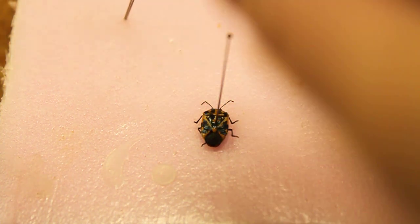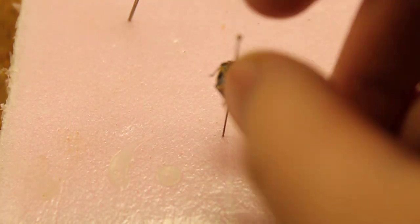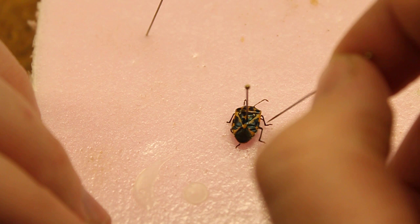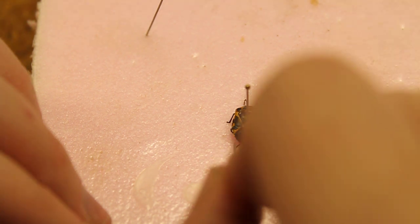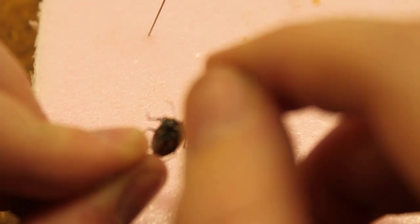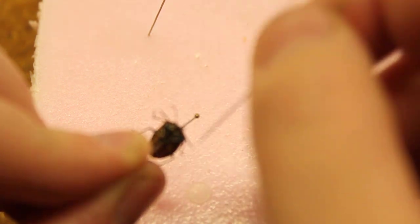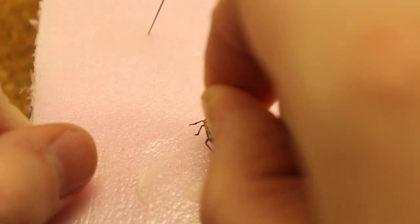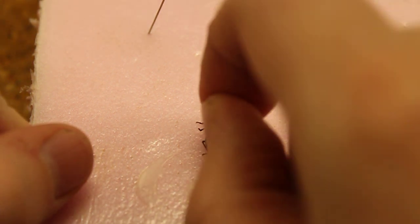Most of the time with true bugs you don't have to do much. With true bugs you normally just have to move the feet into position, and this one I'm going to have to pick up. There we go.